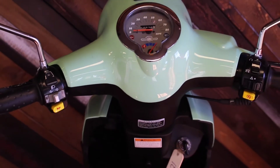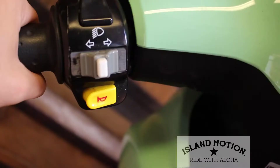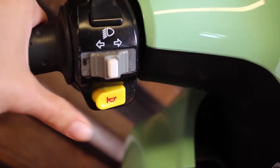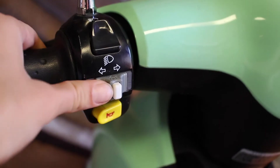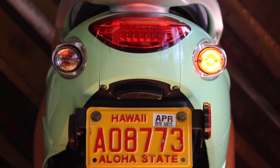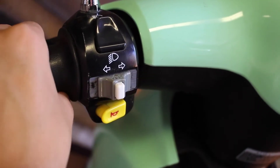The headstock has seven main controls. The bottom left hand button is your horn. Above that is your blinker switch. Remember to firmly press the white button to cancel the blinker.